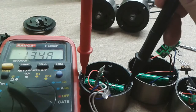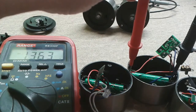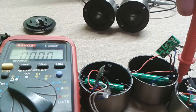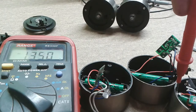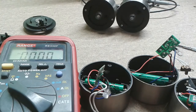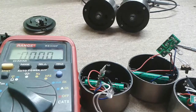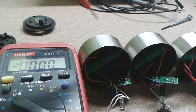The first thing I'll do is measure the battery voltage. The faulty one has 1.3 volts, the first good one has 1.3, and the second good one also has 1.3. So the batteries are charged equally, so I don't expect a problem there.